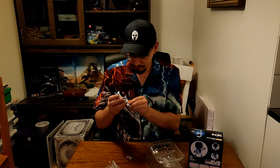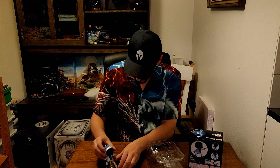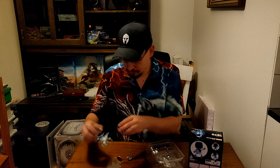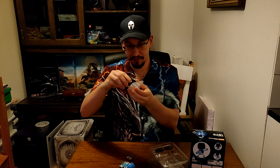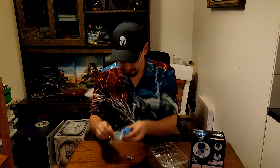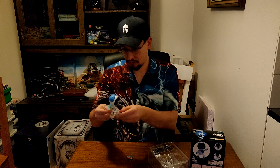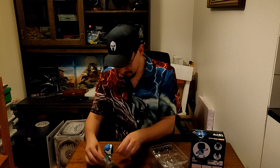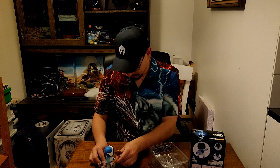The only thing I could complain about is that it can't stand on its own. But you can change around this little thing so you can place it on different parts of the pedestal, some call it. And you can also change around these different parts as well.